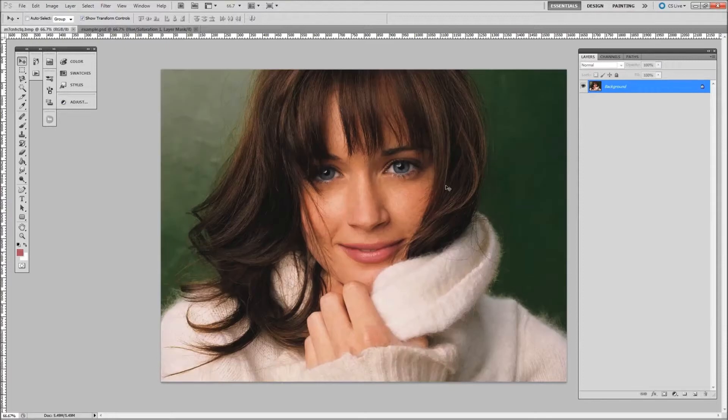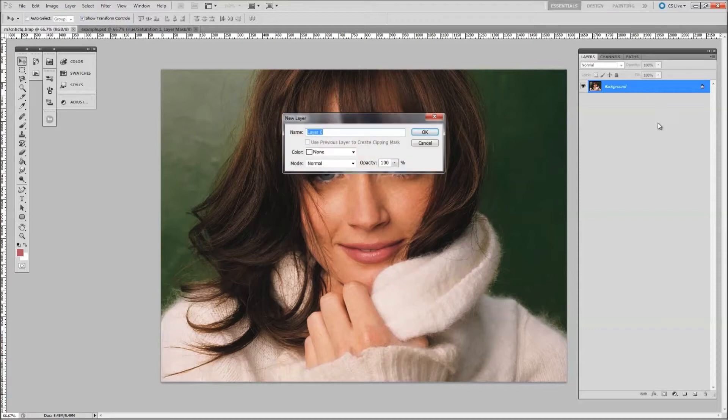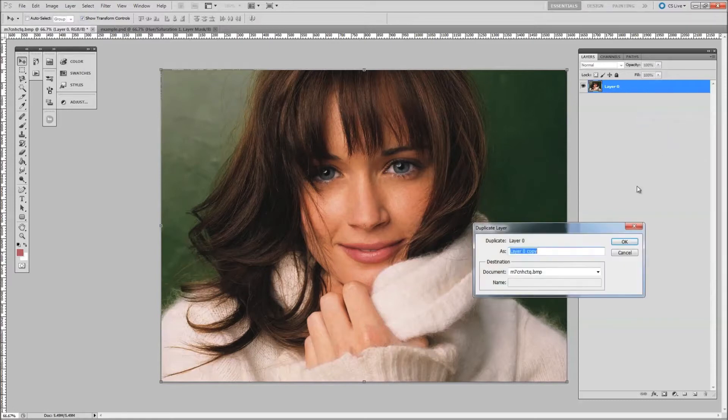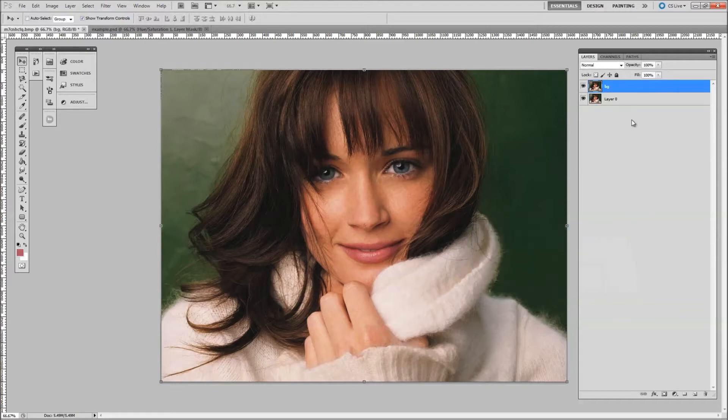Go over to the image now and just drag your image in. It doesn't matter what size it is. First you need to double click on the layer to unlock it and click OK. Then you want to duplicate — just right click, click on duplicate layer, name that layer background or BG, and click OK.